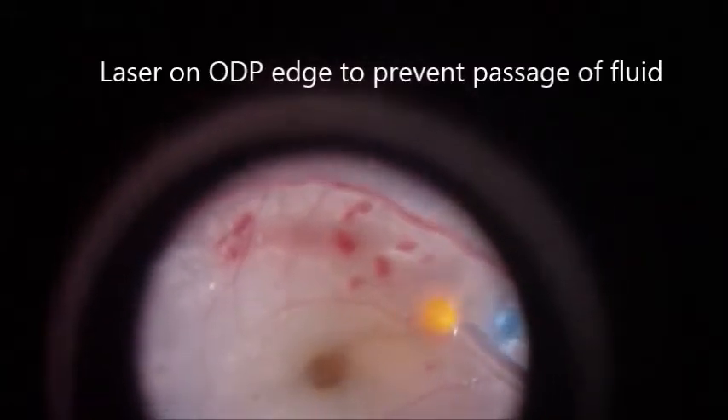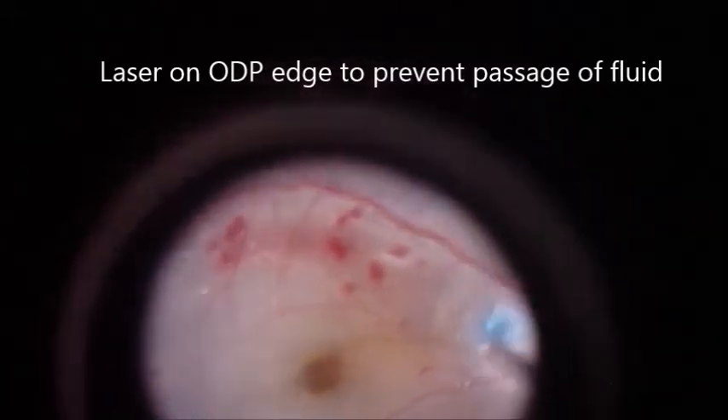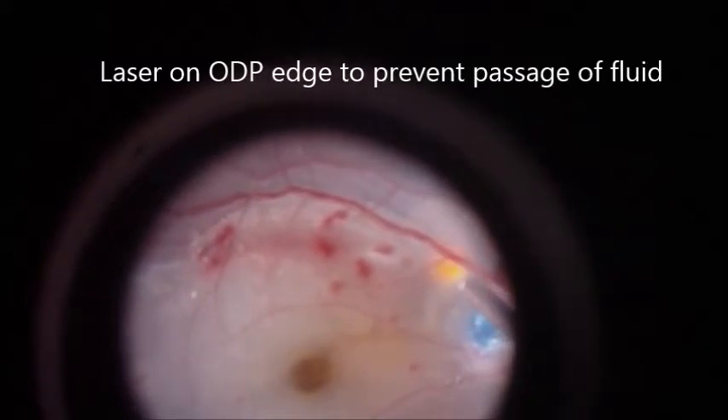Laser was done on the optic disc pit edge to prevent the passage of fluid from the optic disc pit to the intra-retinal tissue. Surgery was completed with fluid-gas exchange.